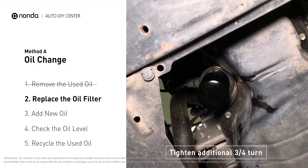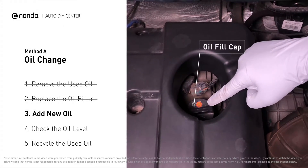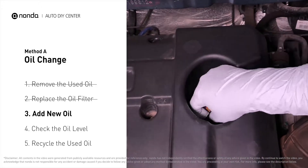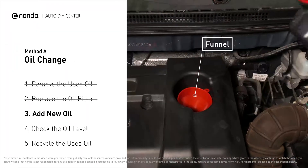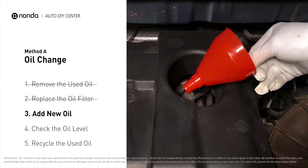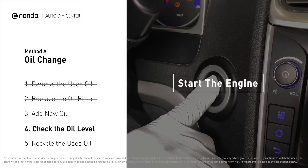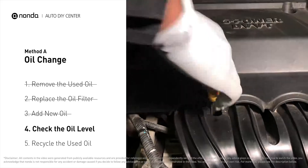To fill the vehicle with fresh oil, locate your oil fill cap at the top of the engine. Take the cap off, place a funnel into the opening, add the amount of oil specified in your owner's manual, and then replace the cap. After the oil change, start the engine and let it run for a minute to bring your oil pressure up, then recheck your oil level.